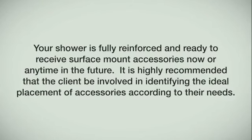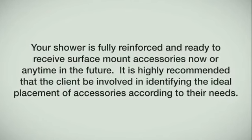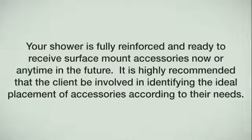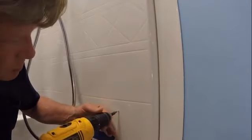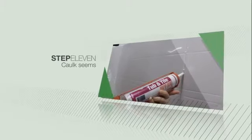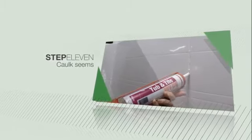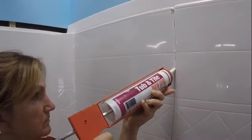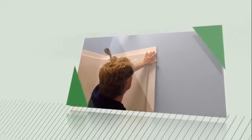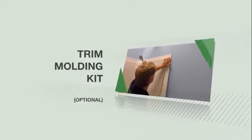Your shower is fully reinforced and ready to receive surface-mount accessories now or anytime in the future. It is highly recommended that the client be involved in identifying the ideal placement of accessories according to their needs. Always mark, drill, and caulk in a circular pattern around pilot holes for all accessories. The unit is designed to allow a 1/8-inch gap at the seams. Caulk all seams as well as the front edge of the threshold, and do not use your shower until the caulk is cured — see caulk instructions for cure time. A premium caulk is recommended for fast two-day installations.